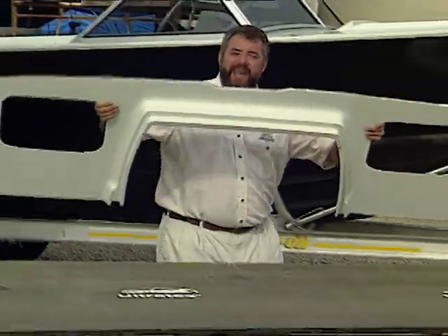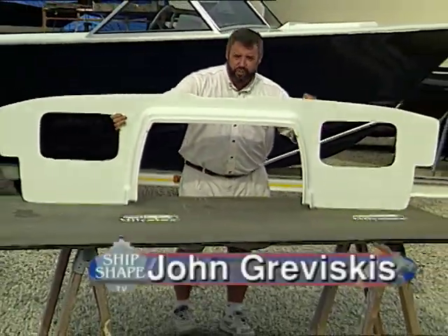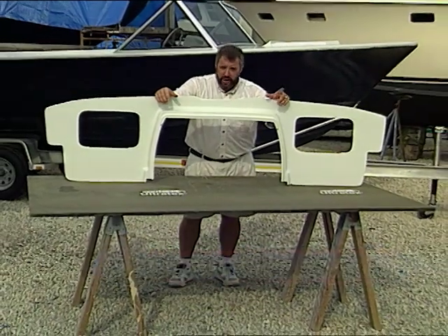It's great to have you working around the boat with us again. I'm John Graviscus, and welcome to America's favorite boat improvement show, ShipShapeTV.